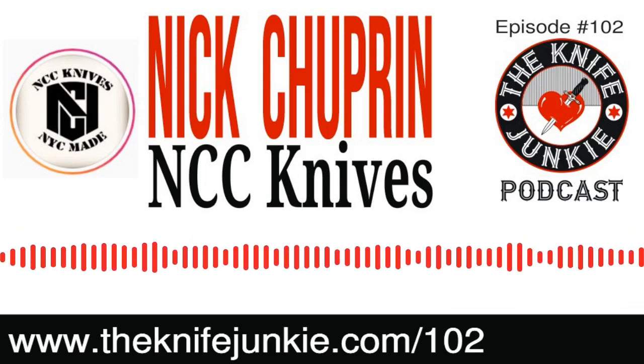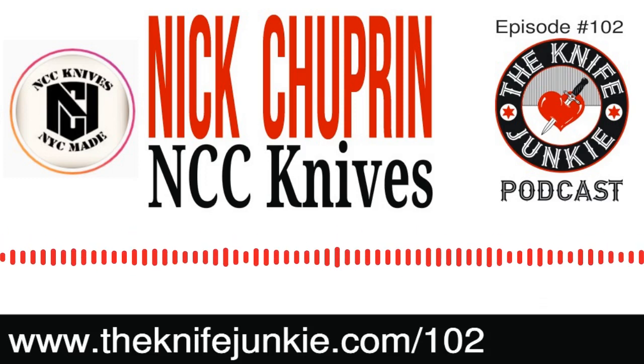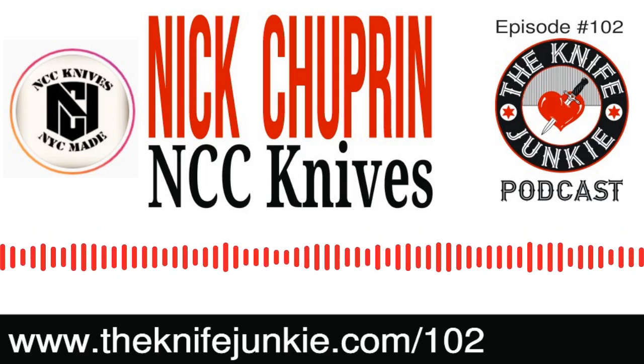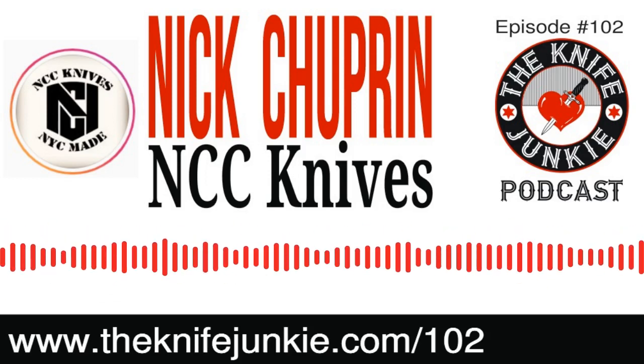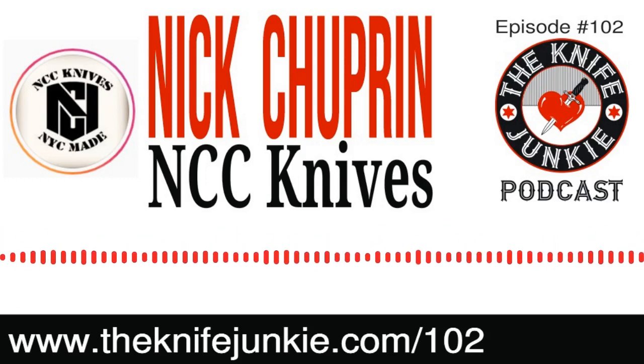Well, hello, Knife Junkie, and welcome to episode number 102 of the Knife Junkie Podcast. I'm Jim Persson. And I'm Bob DeMarco. Welcome to the show. The Knife Junkie Podcast is the place for knife newbies and knife junkies to learn everything about knives and knife collecting. We get to hear from the knife designers, the makers, the manufacturers, the reviewers, anybody who loves knives.